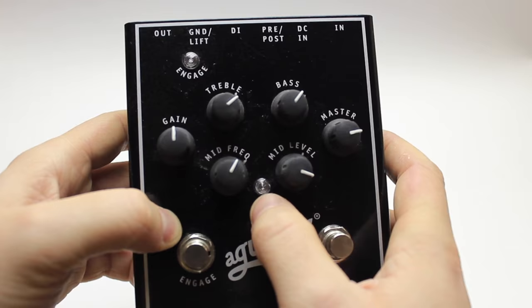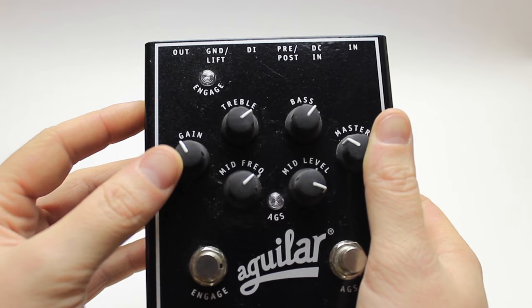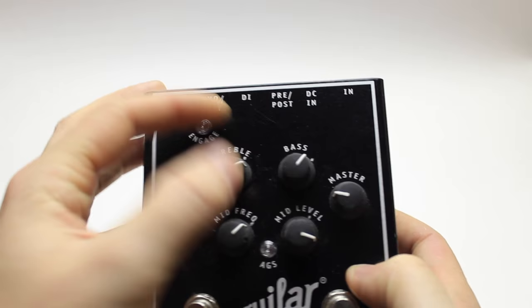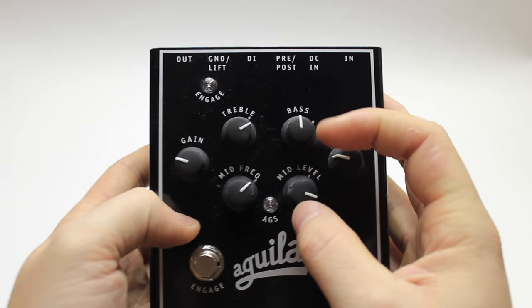On the sides here we have the discrete gain knob and master knob. The cool thing about this is it lets you dial in the exact amount of additional gain structure — which is what AGS stands for. Up here we have the treble, which is a cut or boost of 18dB at 4kHz, the bass knob which is a cut or boost at 40Hz, and the mid-range is actually sweepable at the contour from 180Hz to 1kHz.